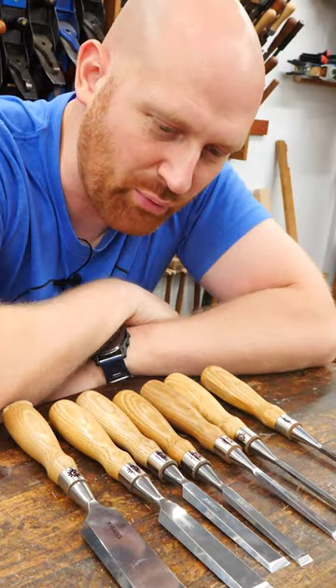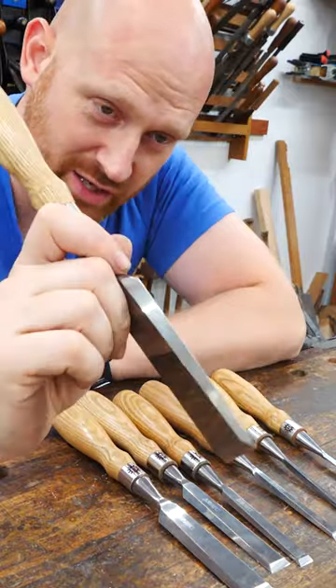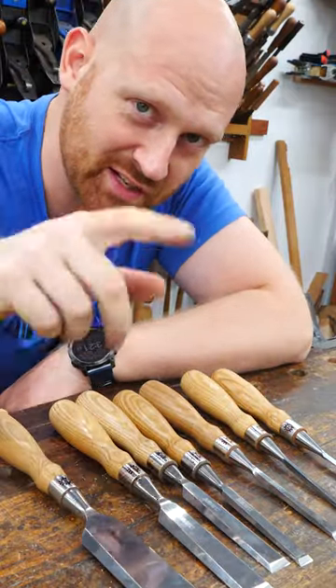But all that being said, after a project or two, you're going to realize you're going to want a full set. The big question is, because these are bench chisels, how many chisels can you bench?